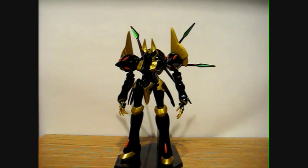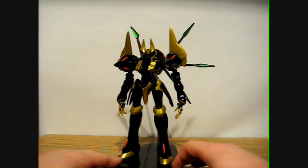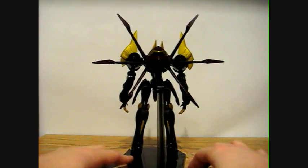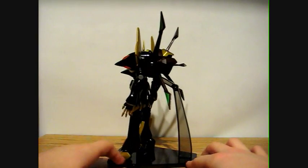Okay, robotfan987 here coming to you with another video review. Today I'm reviewing the Code Geass Robot Tamashii Gawain figure. I gotta say this figure looks very nice — I've waited a while for this figure but I gotta say this is definitely worth the wait. Looks fantastic.